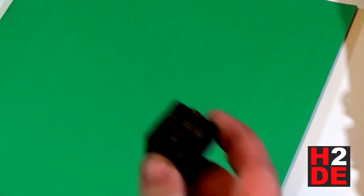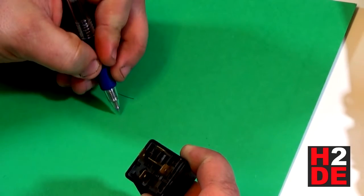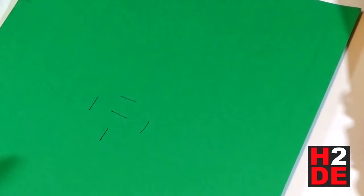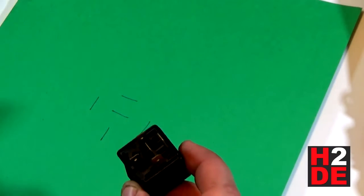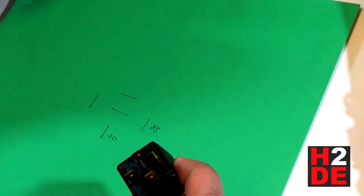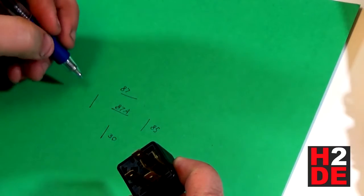On a standard automotive relay like this one, you'll see there are five terminals. You'll have two on the top, one below, one to the left, and one to the right. You'll have one labeled 30 — down here — then 85, 87, 87A, and 86.